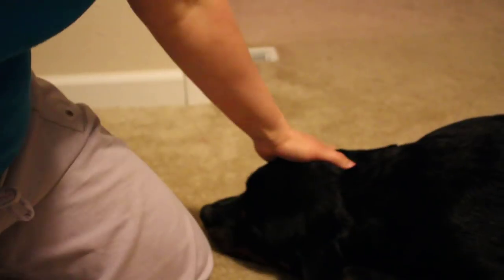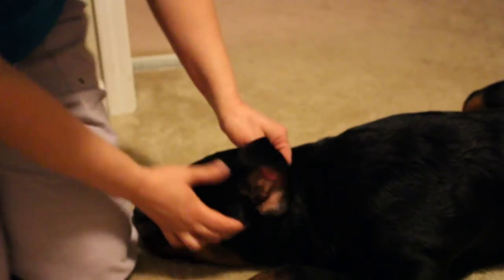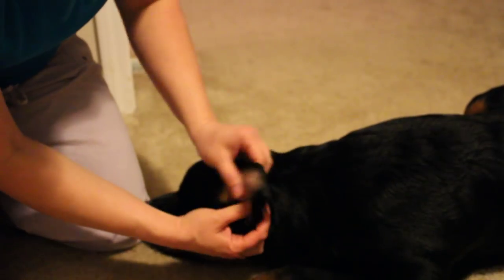There's the dog. Let me zoom in on the dog here. Here we have the dog's ear. Here's the dog's ear — this is the ear.